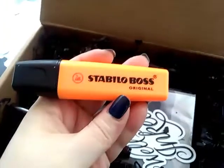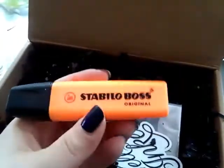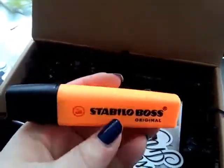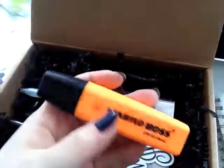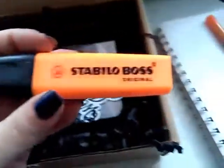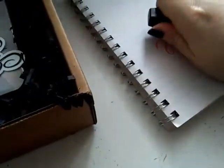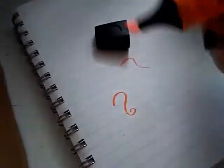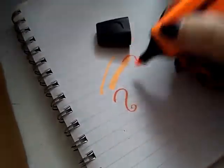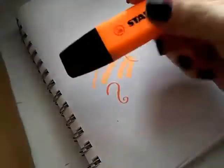It is a Stabilo highlighter. In Germany we all use them — like every student has at least one of them in their pen box or case, you know. And I like that this is orange again because I cannot have enough orange stuff. I really like it. This brand is really popular in Germany.